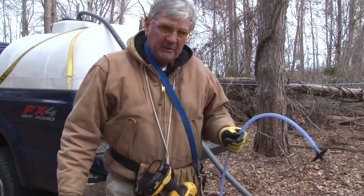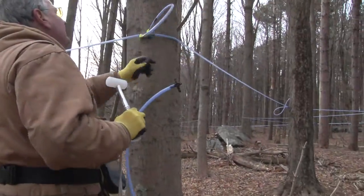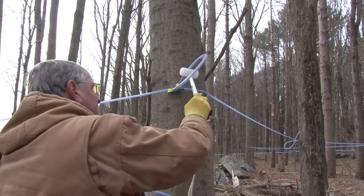We're going to go make a couple repairs. Here I have a tap that squirrels have done a nice job on for me, so I have to replace this.